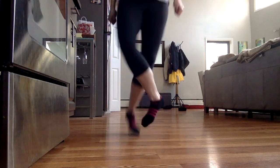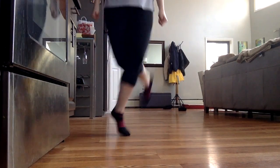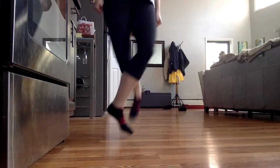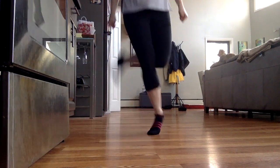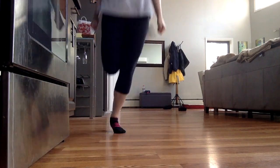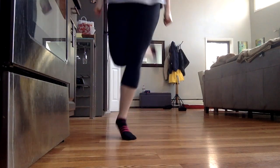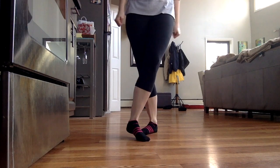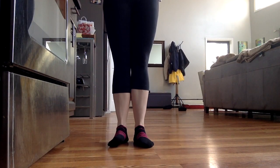Two more sets. Keep crossing, keep those arms in. Last set — heels in the middle, arms in, almost there. Okay, one set of eight, then we'll move to three trebles and a hop.